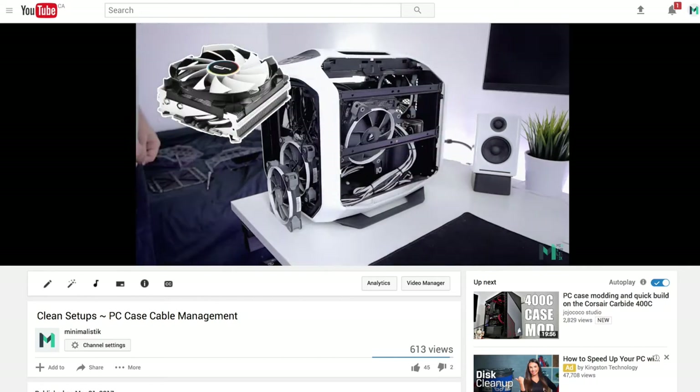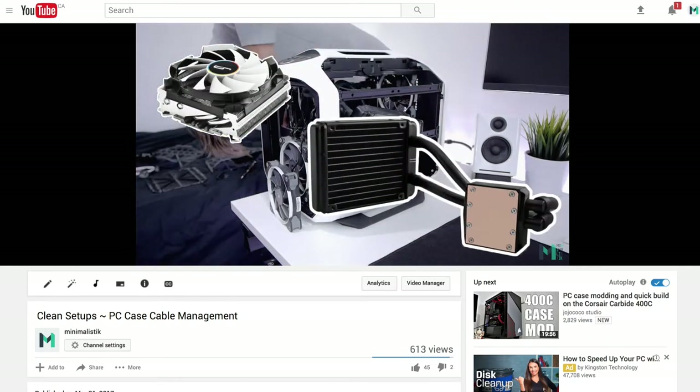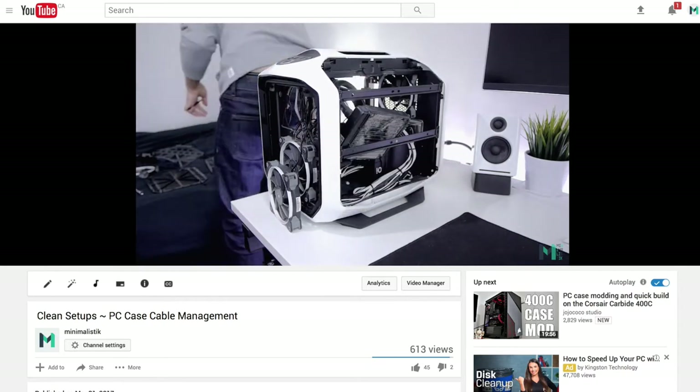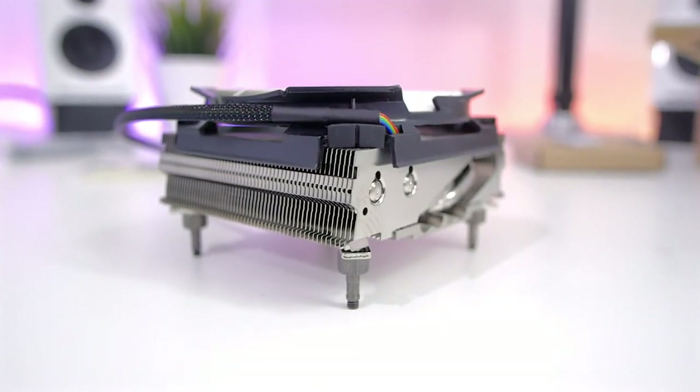Hey guys and welcome to minimalistic! If you saw my last build log you probably noticed that I changed my liquid CPU cooler for a smaller air cooler. I had a Corsair H60, which is a 120 single fan liquid CPU cooler, and I installed a Cryorig C7 air cooler instead.